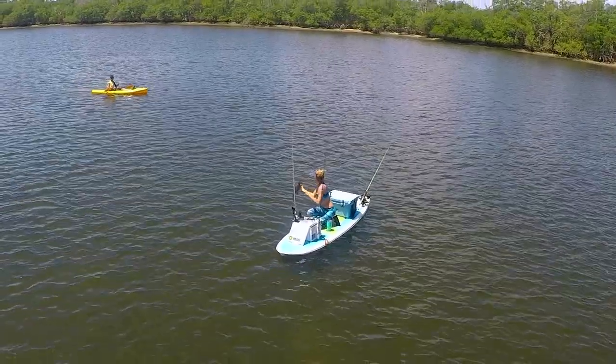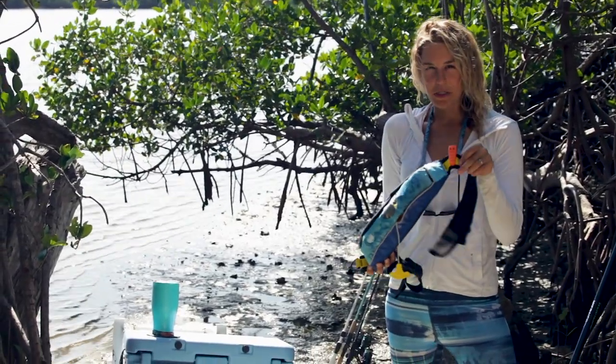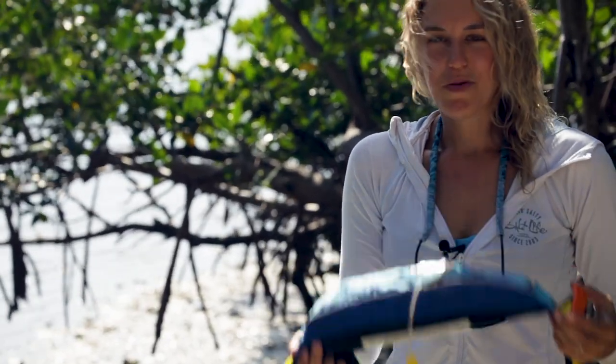This is considered a vessel, so you are required to have a life jacket on you and also a whistle. I like this one — it's small and compact. A lot of people think I'm wearing a fanny pack when I go fishing, but it's actually a life jacket.